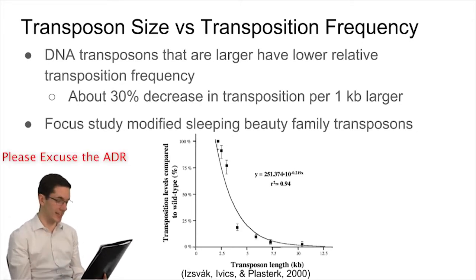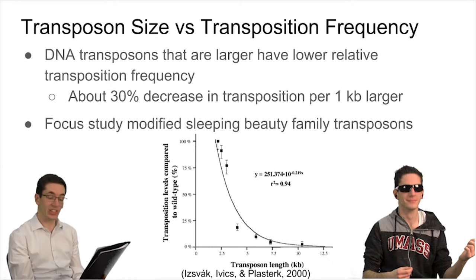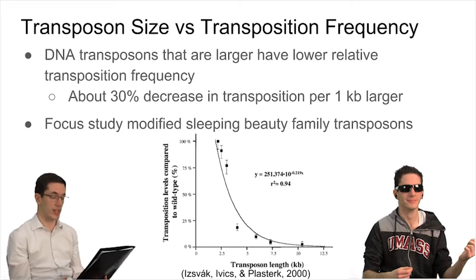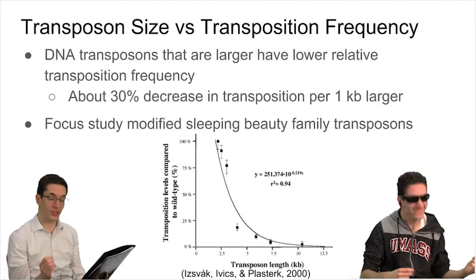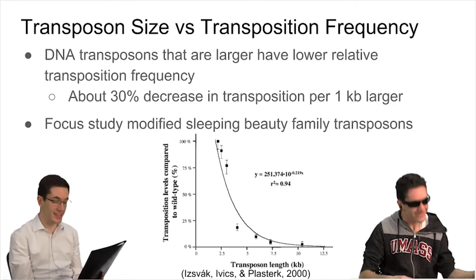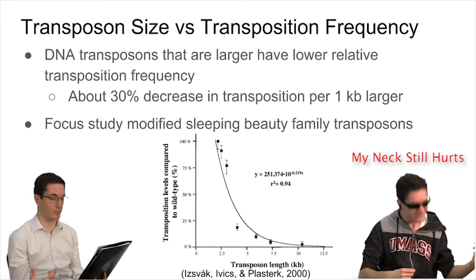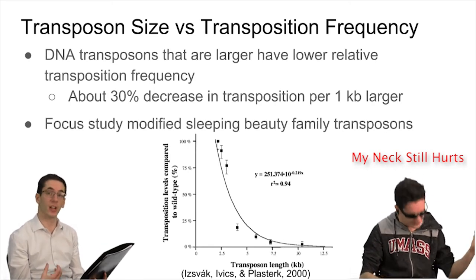ISVAC, IVIX, and Plasterc aim to answer this question in the study we will be discussing today. They designed Sleeping Beauty DNA transposons with varying lengths of 2.2, 2.5, 3, 4, 5, 5.8, 7.3, and 10.3 kilobases and inserted them into cells. They measured the transposition frequency relative to a baseline length of 2.2 kilobases, and found that for each 1 kilobase increase, there was about a 30% decrease in transposition frequency. They tested this by inserting two plasmids into a cell — one containing a transposon donor plasmid, and a second helper plasmid containing genes for the transposase — then determining the frequency of transposon movement.